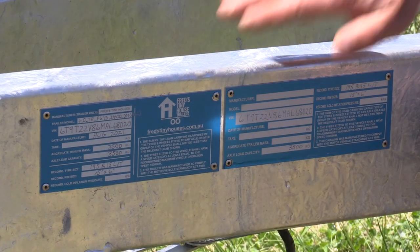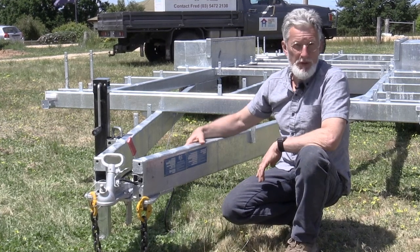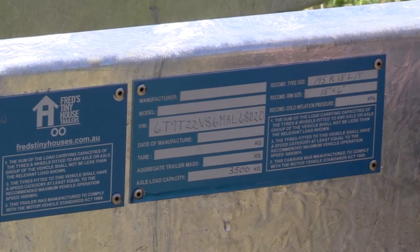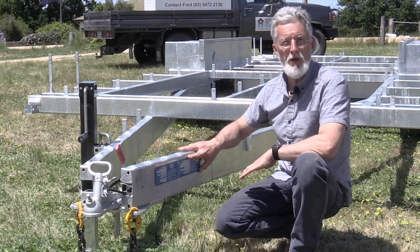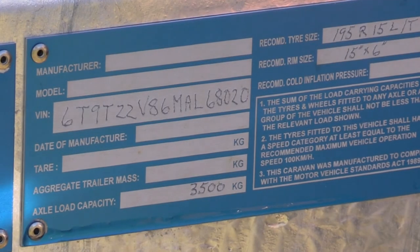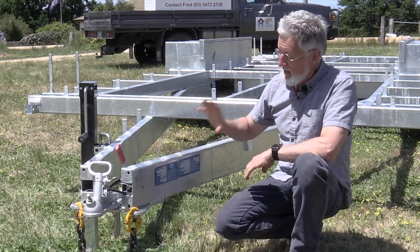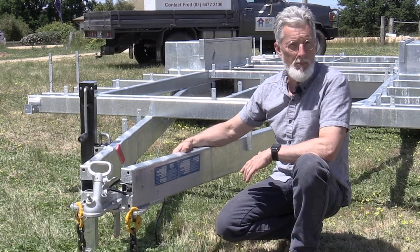The first compliance plate is for the trailer and it is rated to three and a half ton. Now at six meters protruding wheel guard you're probably going to be able to build it for quite a bit less than that. So the second compliance plate, which has to do with the caravan, lets you de-rate your caravan back to say 2,800 kilograms. If you build your tiny house and the all-up weight including your stuff comes in at say 2,600 kilograms, you rate it at 2,800 and you can tow it with a lot more vehicles.